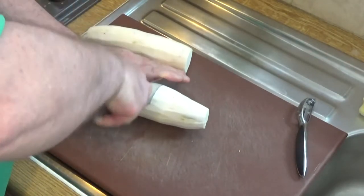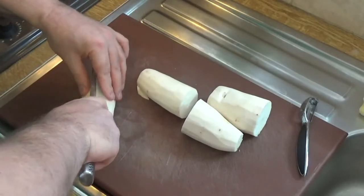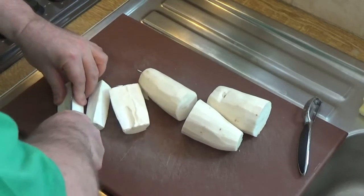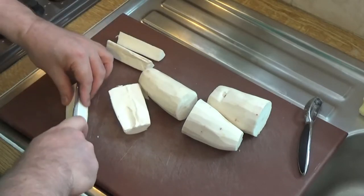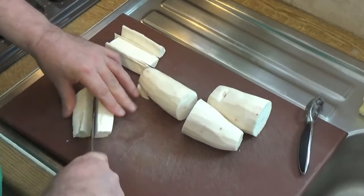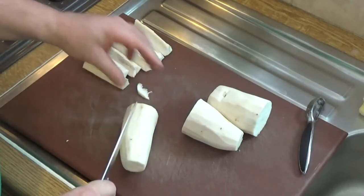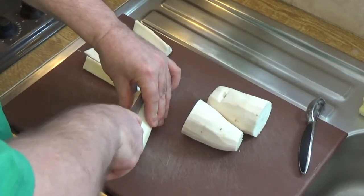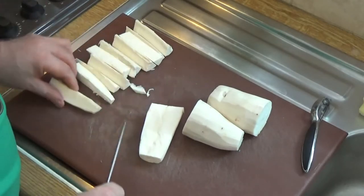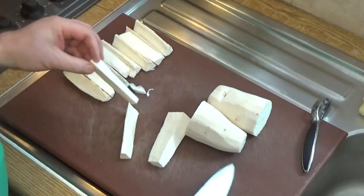Trust me, the flavour of them is superb. I'm going to cut them in half that way first, and then in half lengthways, in half again — and each half I'm going to halve till it's like that. So we should get 16 chips out of each cassava. If you buy your cassava evenly sized, your chips will all be fairly evenly sized when you're finished. So cut that in half and half again — that's about the right size.